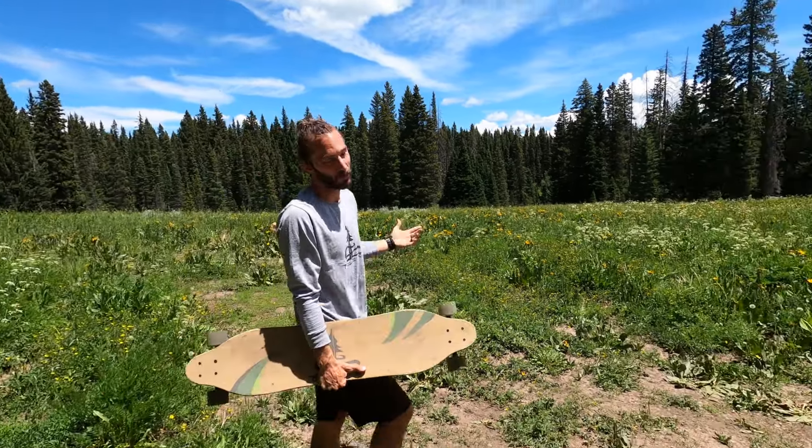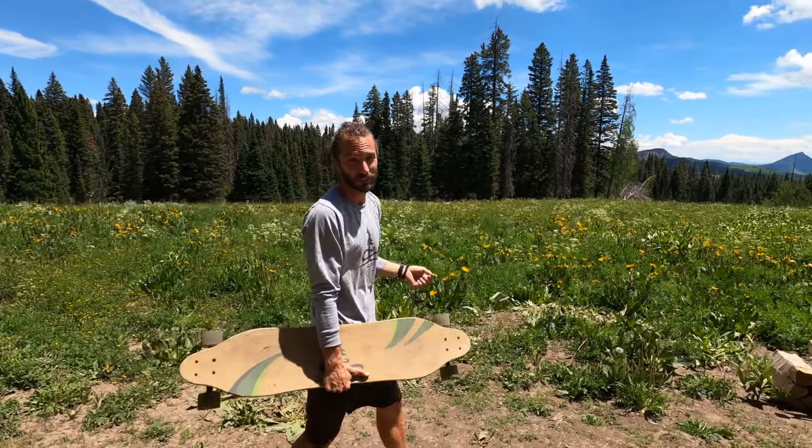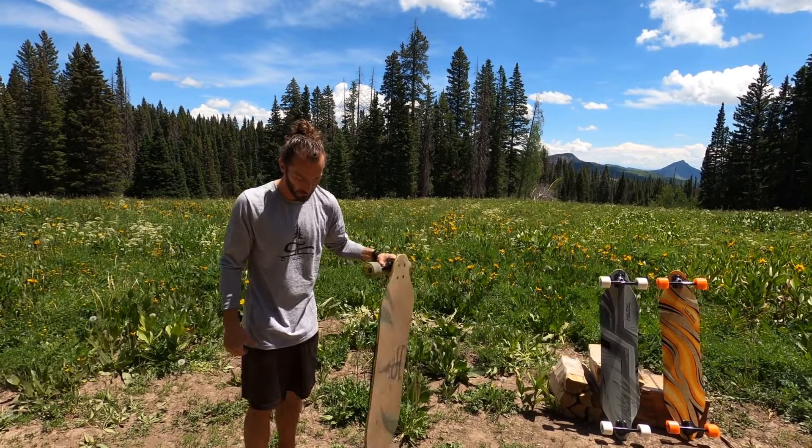Alright, today we are in Colorado but the skate park that we're shredding in this video is in Tulare, California. And so before we get started I'm gonna tell you about the board I use.